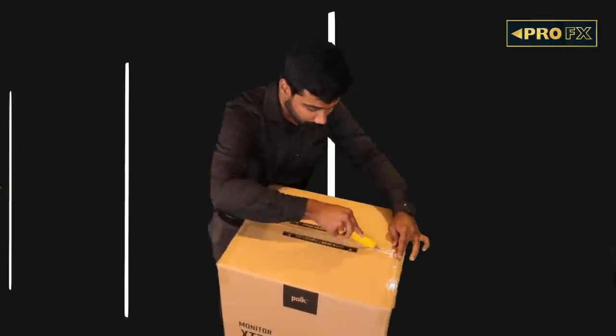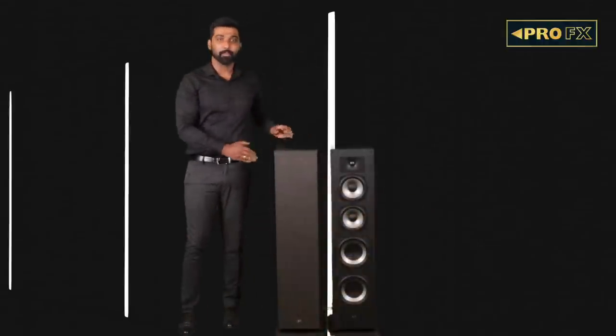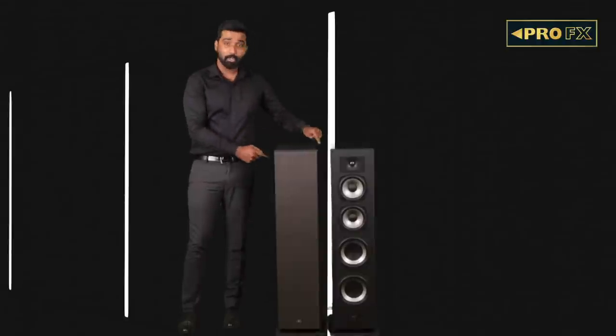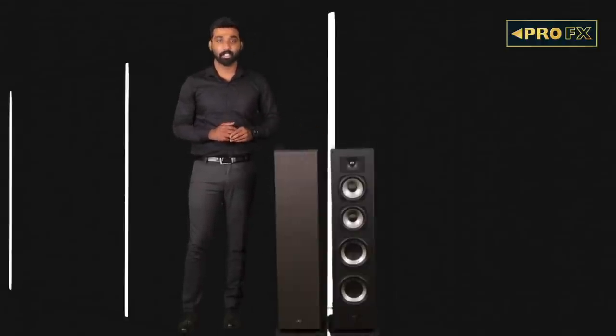Now let's unbox the XT70 tower speakers. At 40 inches tall and 10 inches deep, these speakers create a striking look at first glance. The fine wooden cabinet design creates an impression of quality. A new grill design has been added to the speaker lineup called the anti-diffraction grill, which means there shall be no compromise in sound whether it is on or off.